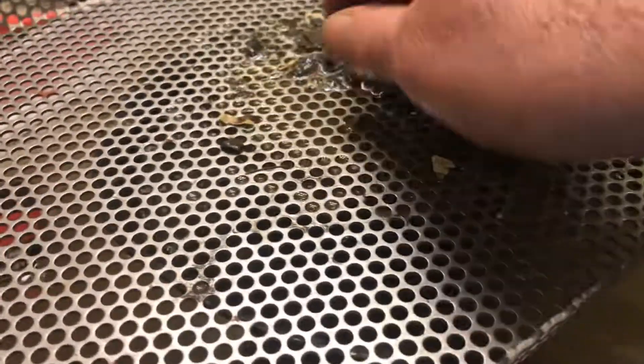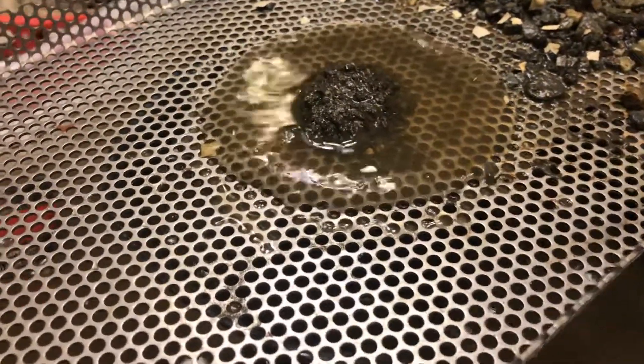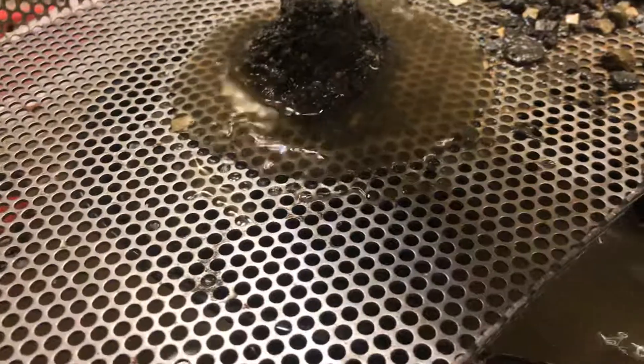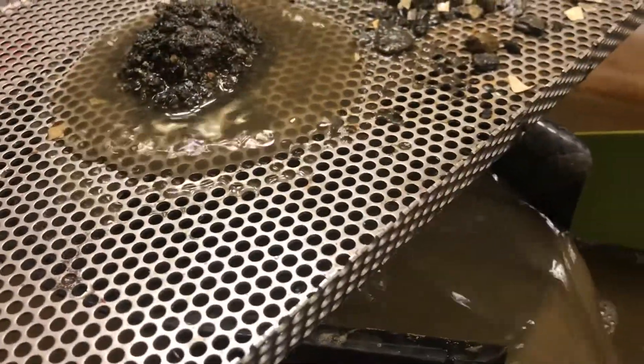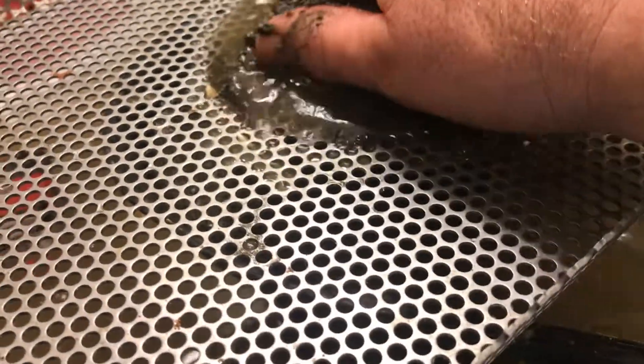I'm going to get a little bit of water and mix that up. I'm going to mix the water. I'm going to be using a little bit of a knife. I'll put some water on my mouth.